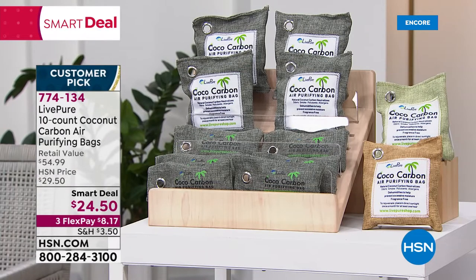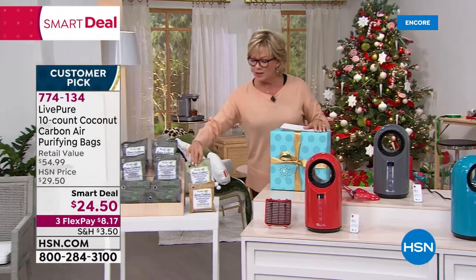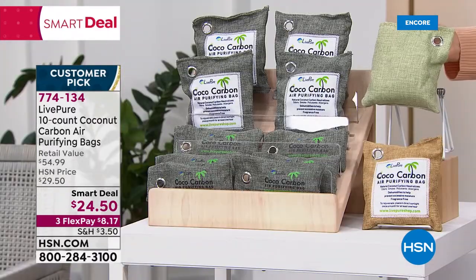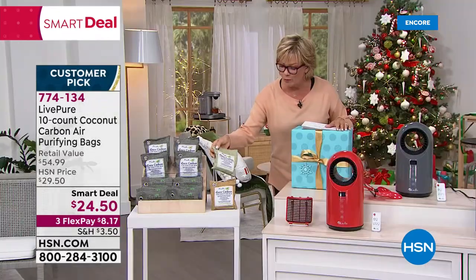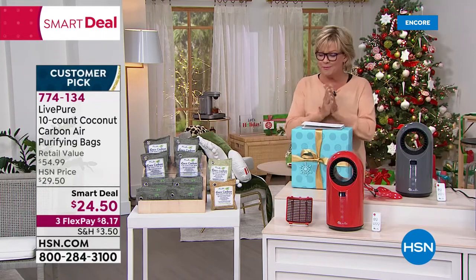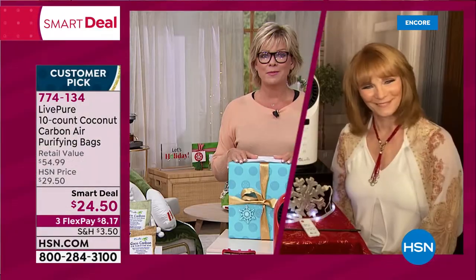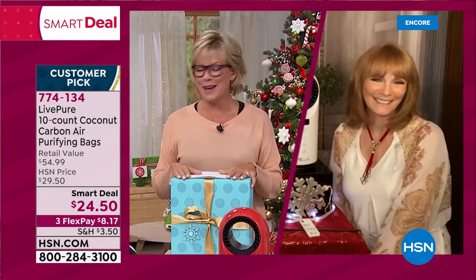Item 774134 — three colors to choose from: gray, sand, and a really pretty mint. The material alone is cool and you can hang them or lay them in a drawer. I love that it's 10 — the biggest count we've ever done, big value. Big thanks to Vonnabelle — great job tonight. We'll see you throughout the day.